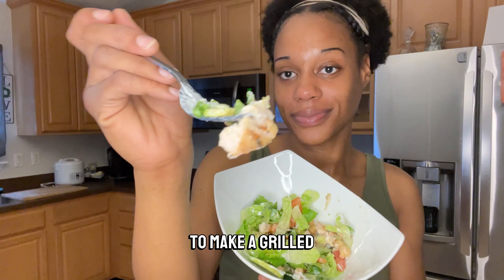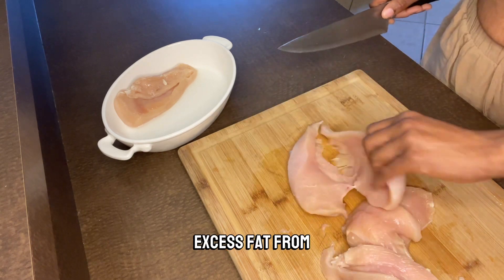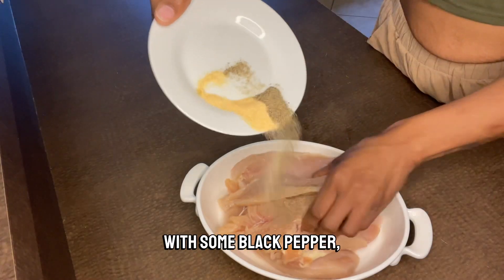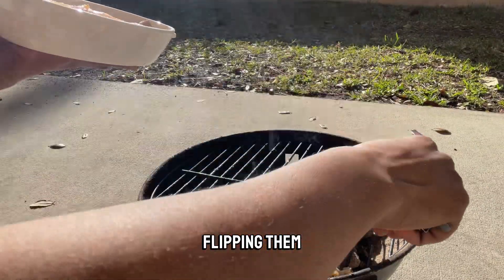Welcome back to my channel. I'm going to make a grilled chicken salad today that's really quick and really easy. I'll start by removing the excess fat from these chicken breasts and cutting them into thinner fillets. I'm going to season with some black pepper, garlic powder, and pink salt, then grill them for about 10 to 15 minutes, flipping them halfway through.